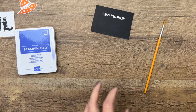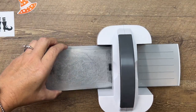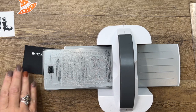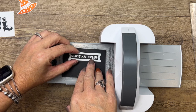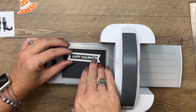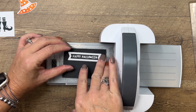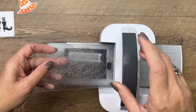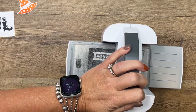Now we're going to cut this out with a little label. I'm going to bring over my Mini Cut and Emboss Machine — this is perfect for these little cuts. This is actually a banner from the Stylus Shape Dies, the same set we used for the stitched rectangle. Get it centered, carefully lay down your plate, and run it through.